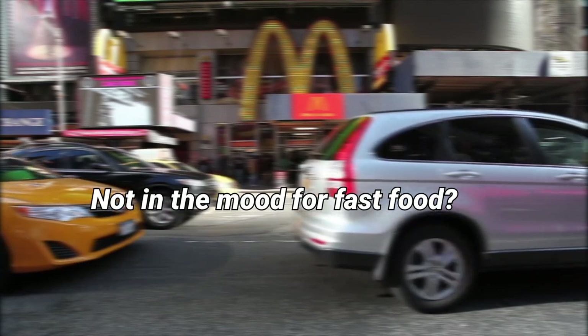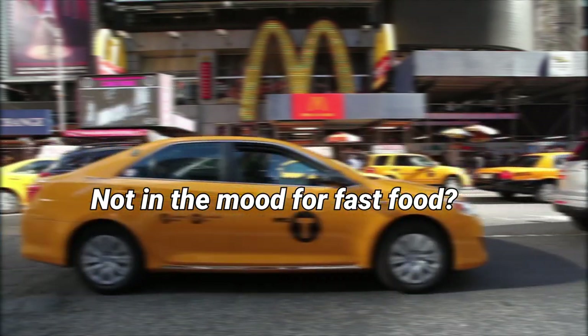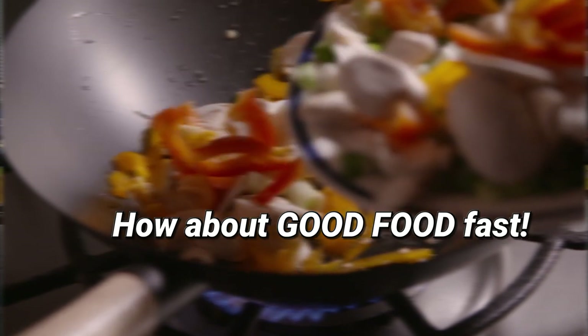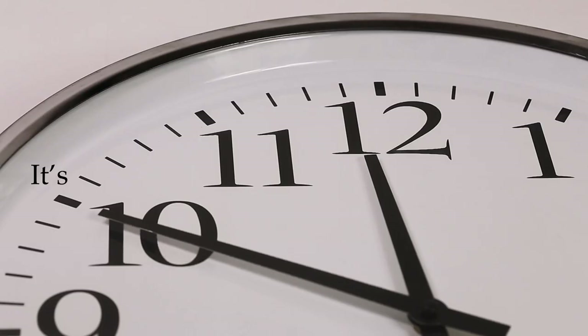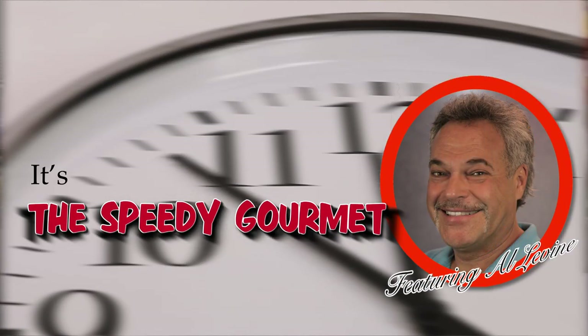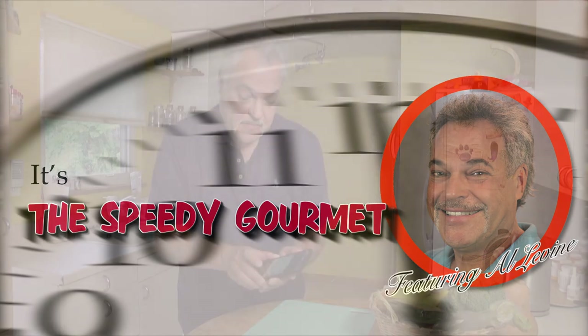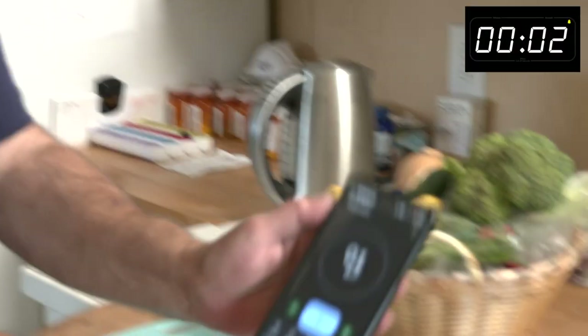Wait till you see what I'm going to cook today. I'm going to bring out some wild caught scallops — I'll get that in a minute — but let's start the timer. All right, we're off.